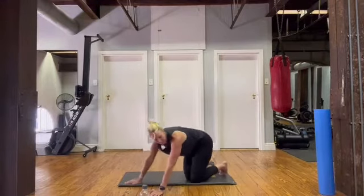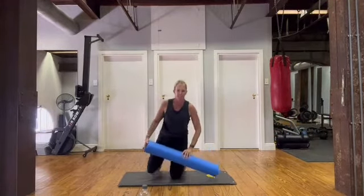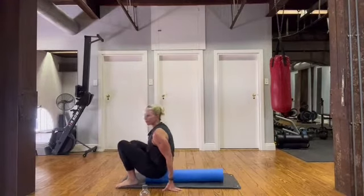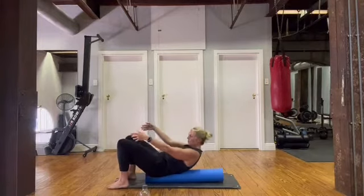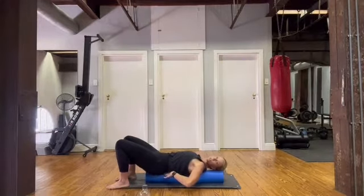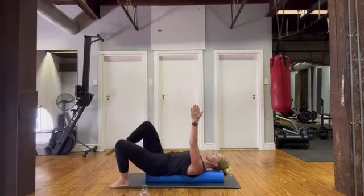If you've got your foam roller, grab it — if you don't, you can use a rolled-up mat. We're going to lie on the roller, activate our core, and do one last mobility exercise. Rolling back onto your roller, arms up to the ceiling. Breathe out, pull that belly button in, squash your low back onto the roller, connect and scoop in, breathing out as you lift one leg up and down.